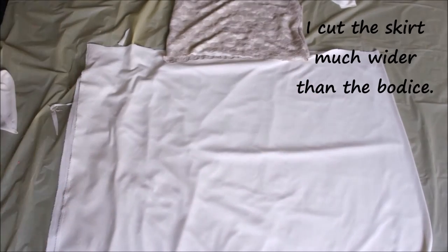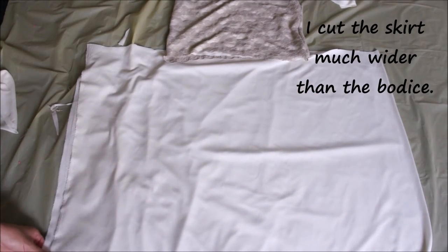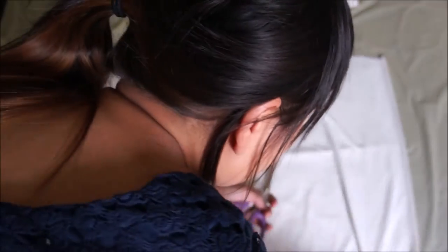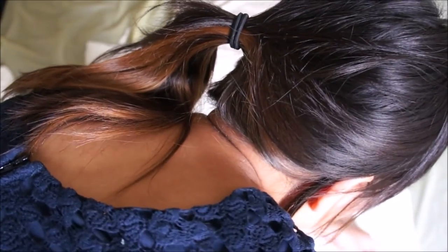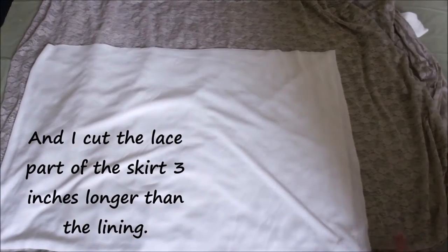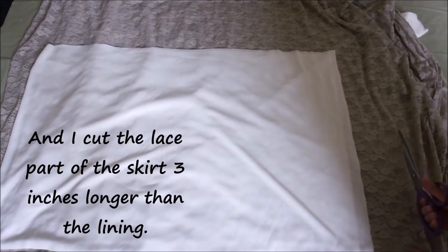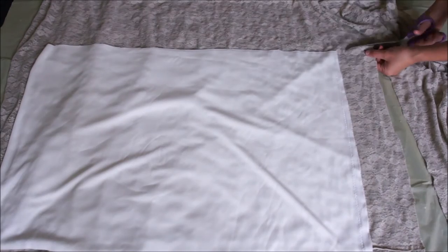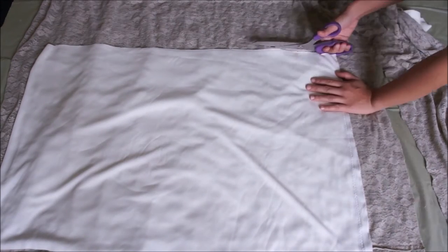Now it's time to cut the skirt, and I cut mine much wider than the bodice — it depends on how much you want your skirt to be gathered or flared. For the lace part of my skirt I cut it three inches wider and three inches longer than the lining, so that the lining doesn't show and the lace part will be slightly more flared.